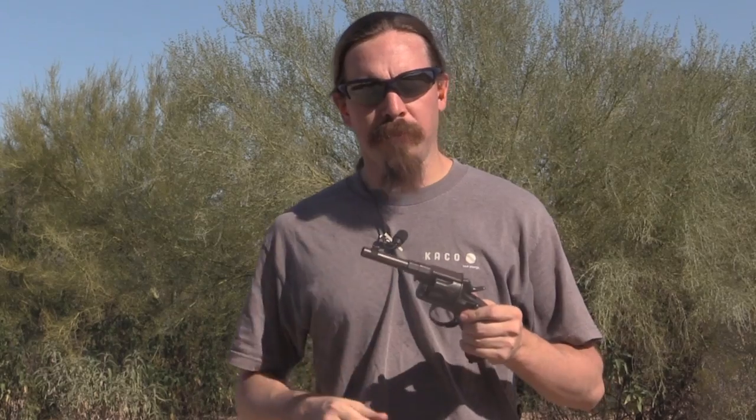Hey guys, thanks for tuning in to another video on ForgottenWeapons.com. I'm Ian, and you may have seen this before — we have talked about these before. This is an 1883 pattern German Reichsrevolver. This particular one was manufactured at the Erfurt factory in 1894, so it is a very old firearm.